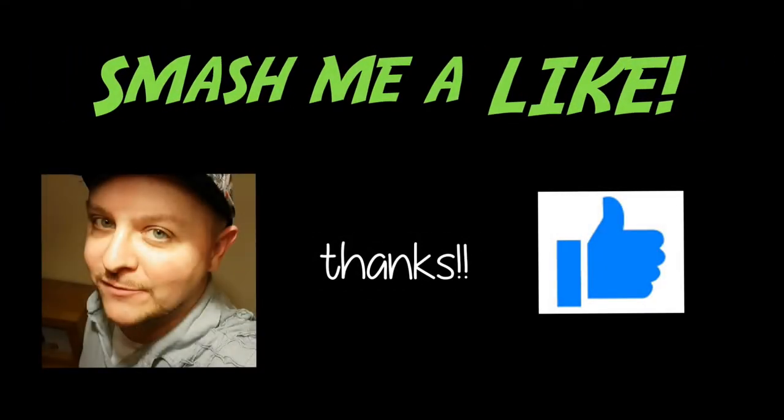I hope you guys enjoyed that. Do stick around because there'll be more upcoming episodes for the Retro Games Room series. Thank you so much for watching. Bye!